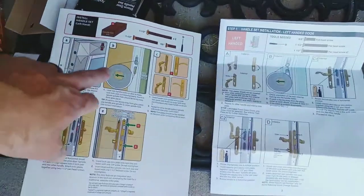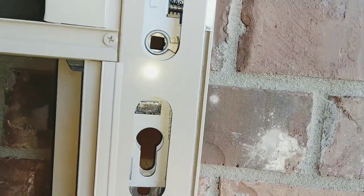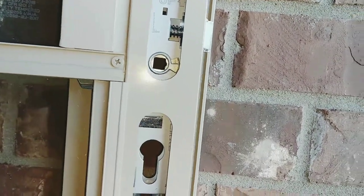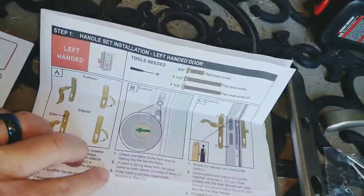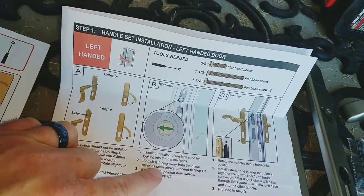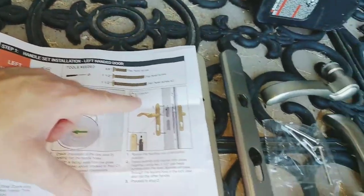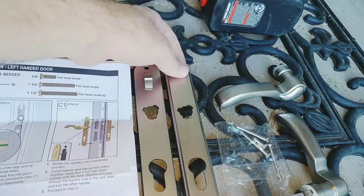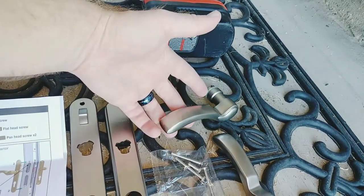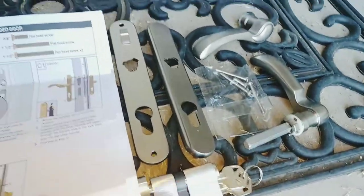This orientation of that little notch — looking at it, it says it's supposed to be facing away from the glass, and if you look inside that square hole, there's a notch on the right side there that is facing away from the glass. So in the handle instructions, it tells you to look at that notch, and if it's facing away from the glass, go to C1, which is this. So therefore, this goes on the inside, and then this goes on the outside, and then this handle would go on the outside, and the one with the long square part will go on the inside, and you've got your deadbolt there.